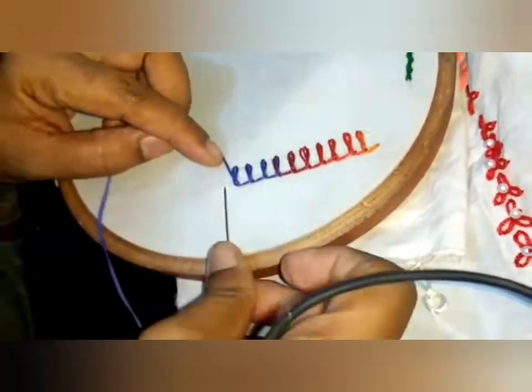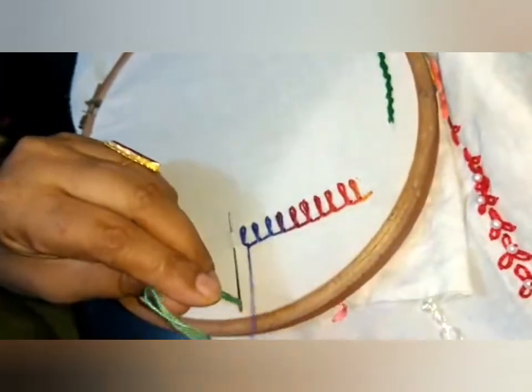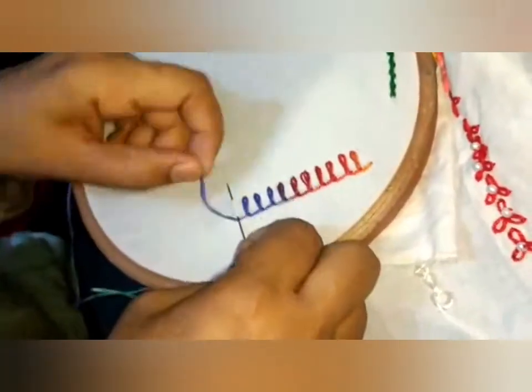If you want to cut the thread, then from the side, we will put the needle in the back of the side. Okay?